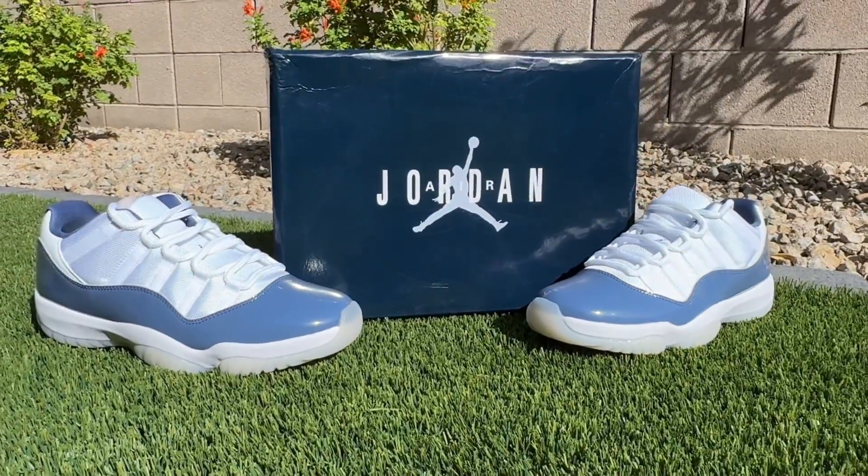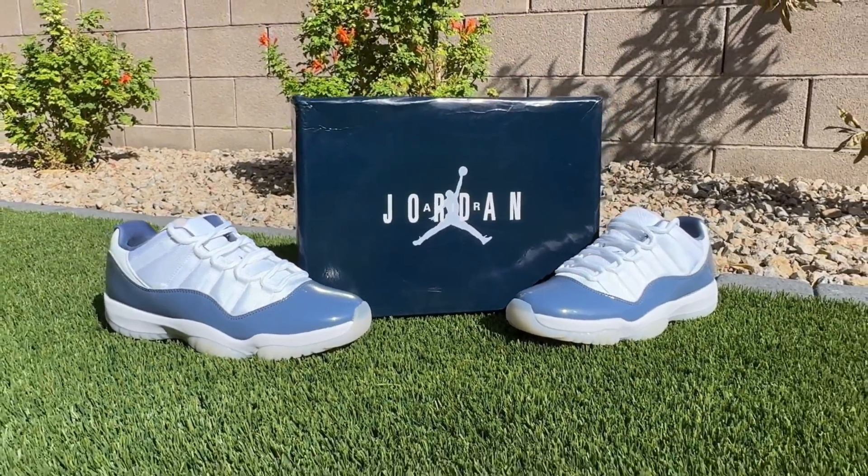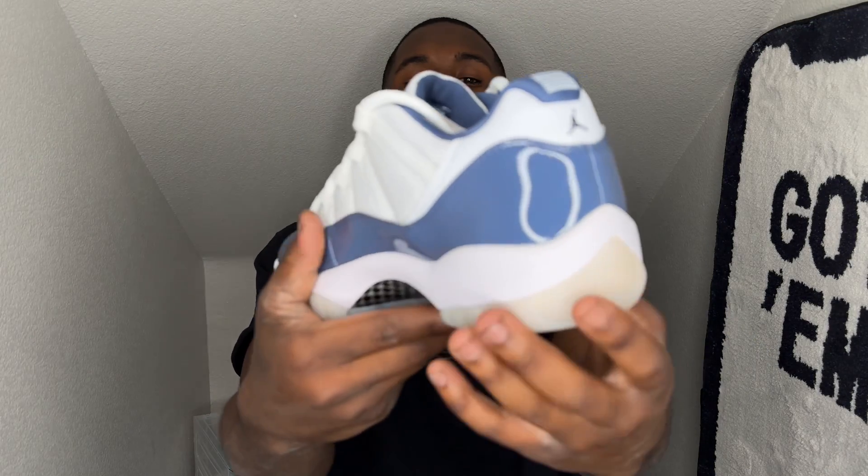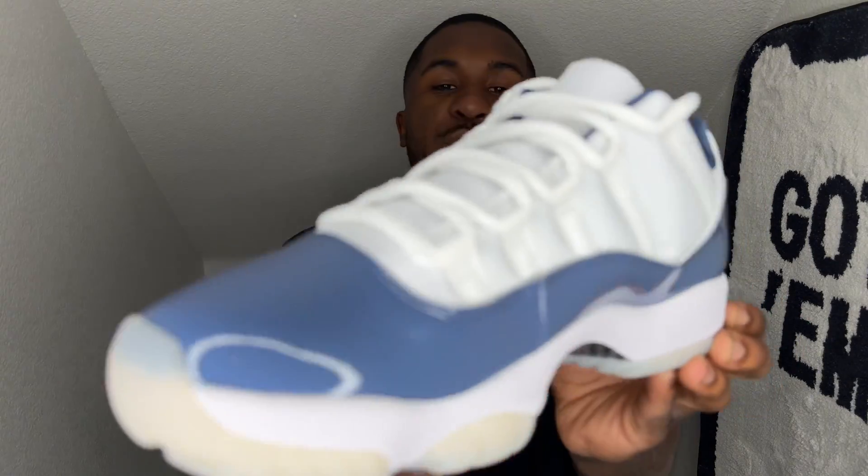Let me know if y'all went for these and if y'all like Air Jordan 11 lows. I'm trying to hit y'all with at least one or two videos a week, so just process with me as we go through it. I got a lot of videos I'm trying to get out, but I see y'all don't like videos every single day, so I'm just gonna hold back and settle it down to a video or two a week. The Air Jordan 11 Diffused Blues — super dope shoe, I definitely like it.